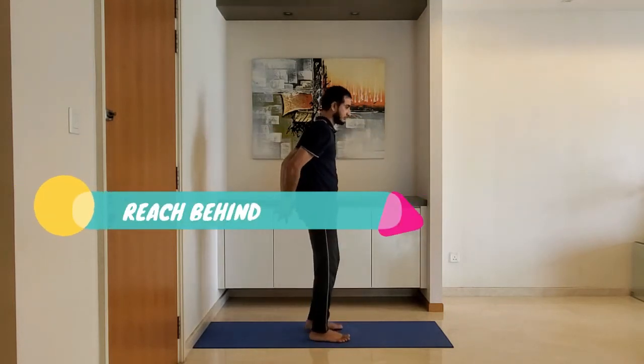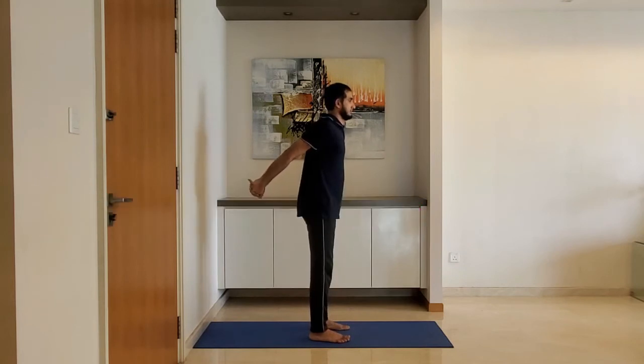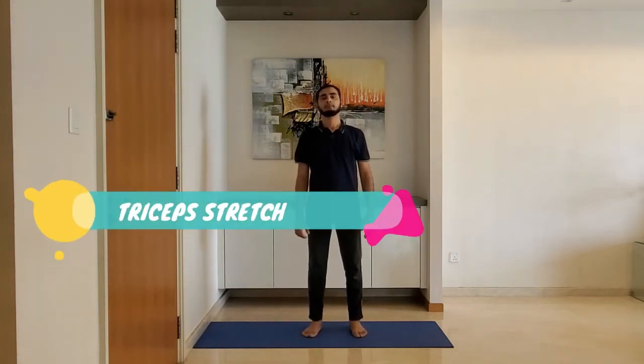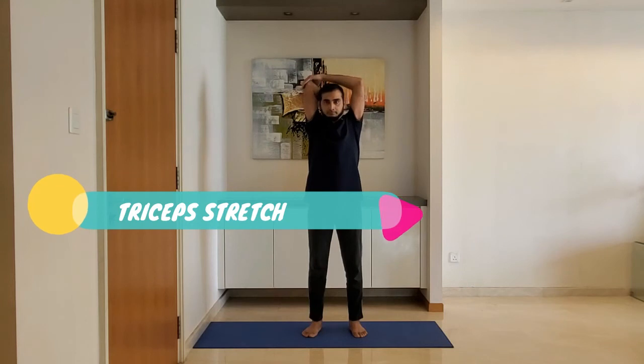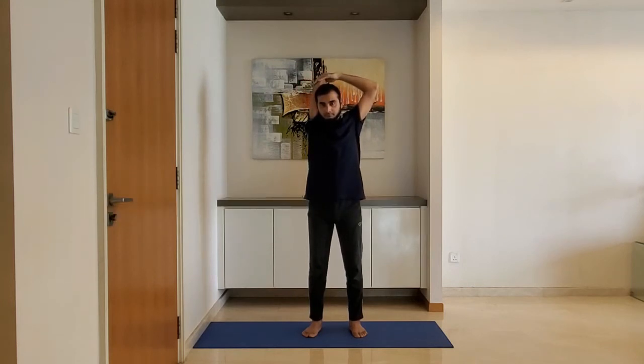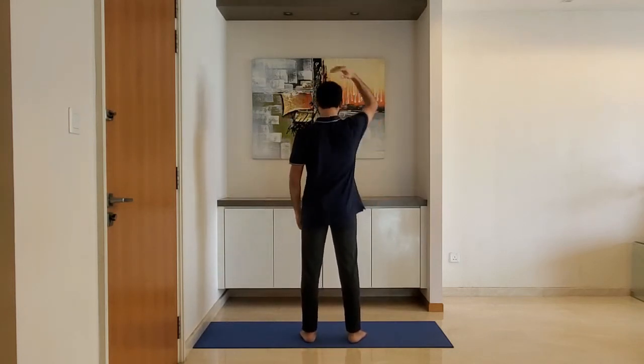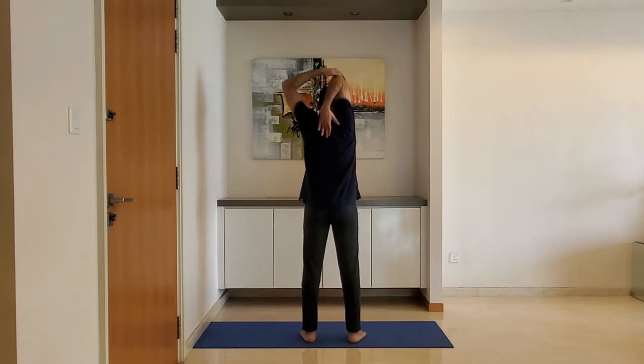Reach behind: interlock your fingers with palms facing inside, reach behind, and hold for 10 to 15 seconds. Do not over-stretch. Alternate the arm.